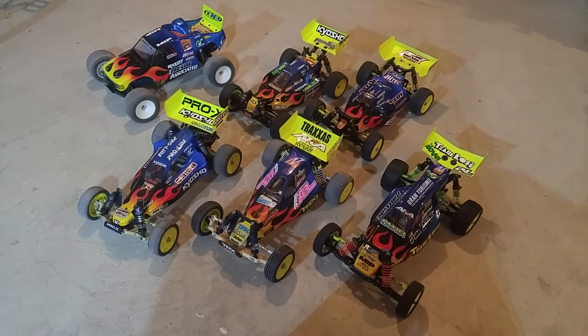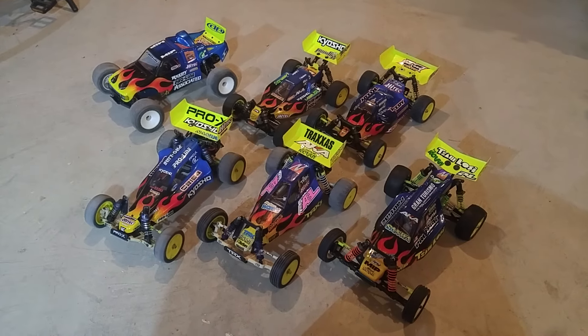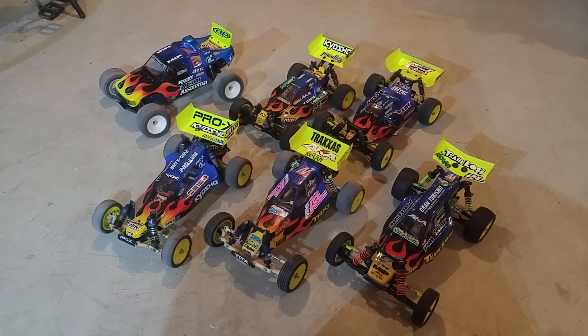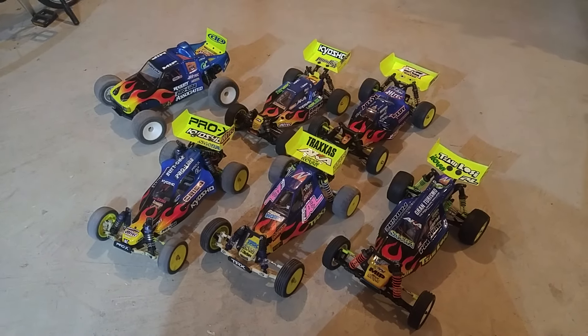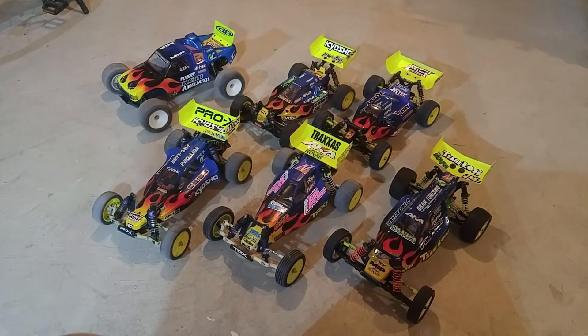It's about that time where I have to start making decisions about what cars I'm going to bring to the 2024 Vintage Off-Road Nationals. As usual, I'll be racing the same five classes I always race: the 2-wheel drive buggy, 4-wheel drive buggy, stadium truck, and classic 4-wheel drive buggy.